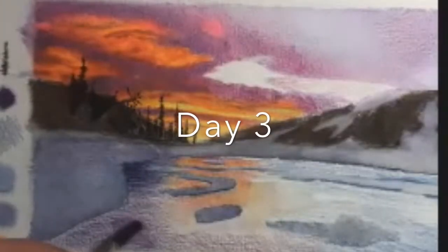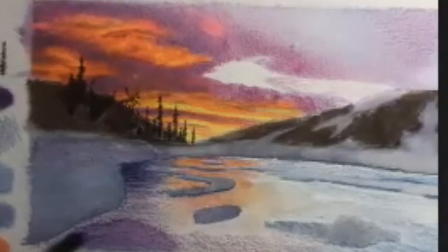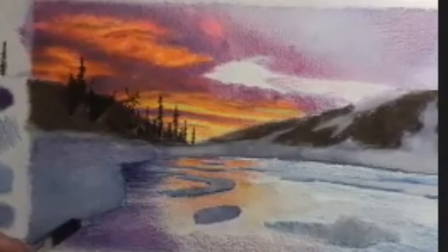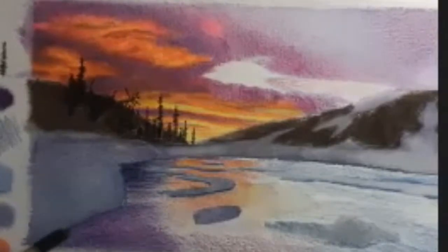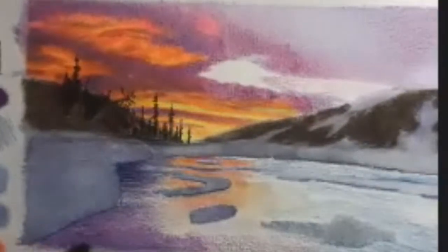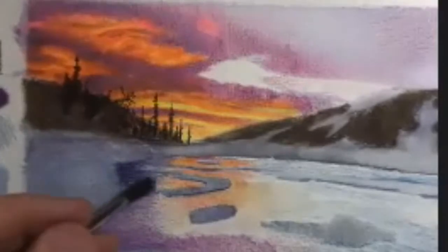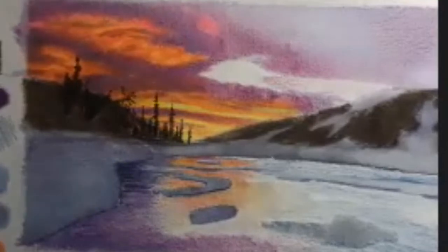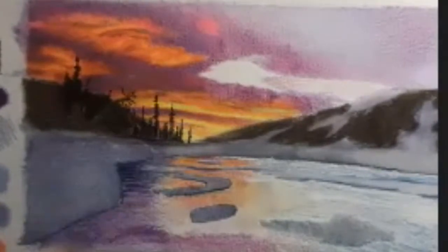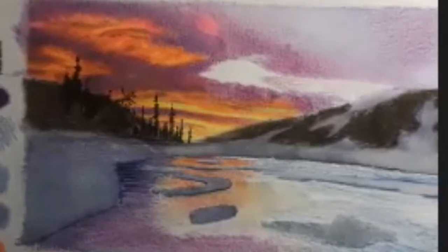Moving on to the water, I want to establish a general color and value, which is going to be fairly dark. I've already laid my blue and purple colored pencil down, and now I'm taking a damp brush and smoothing it out just as I did with the snow banks. One thing I'm bearing in mind is that the water is reflective, so it is going to be reflecting some of the color I see in the sky — this gives more unification to the colors and makes things seem like they all exist within the same environment.